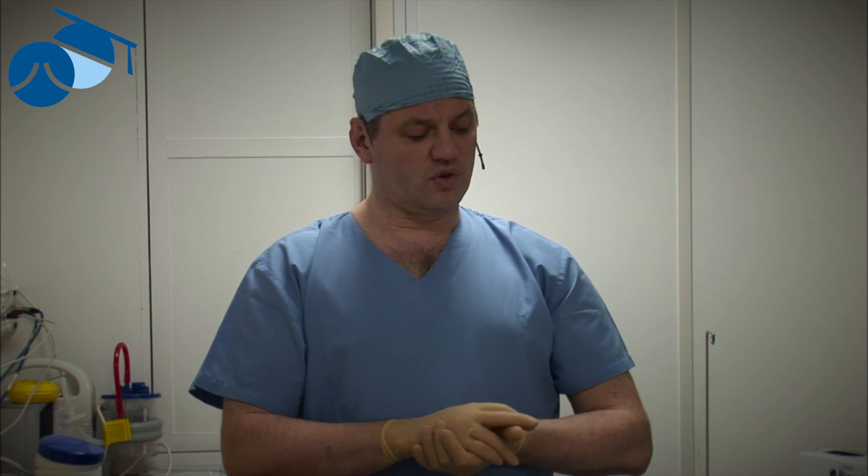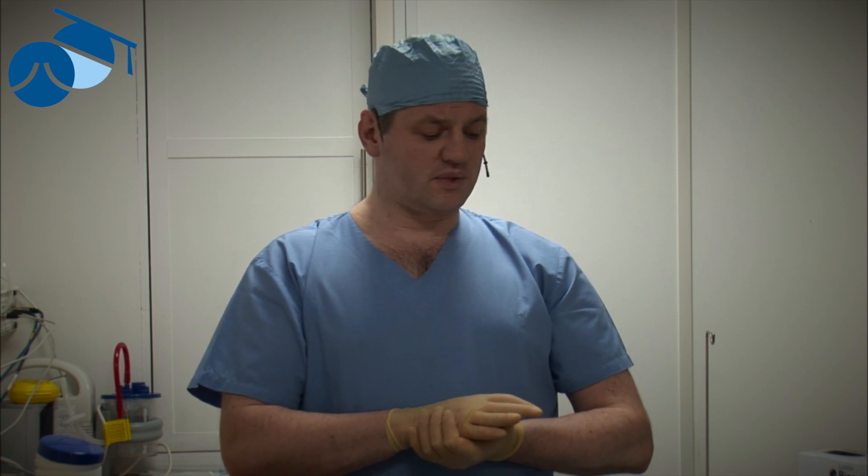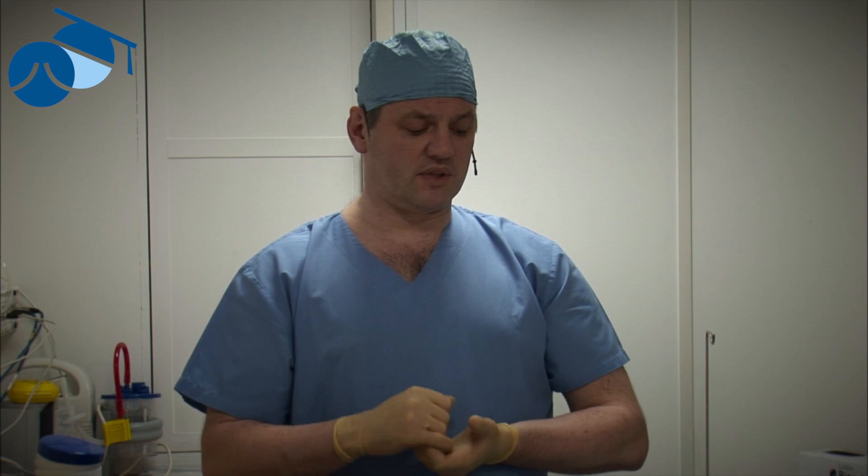Our protocol is: liquid sclerotherapy for veins up to about one millimeter; foam sclerotherapy from one millimeter through to three millimeters, maximum four millimeters at rest and dilated. Once over five millimeters, we should look for other techniques — thermal ablation for long straight veins, or coil embolization in the pelvis or phlebectomies for others. Foam sclerotherapy produces increasingly worse results the larger the diameter of the vein.